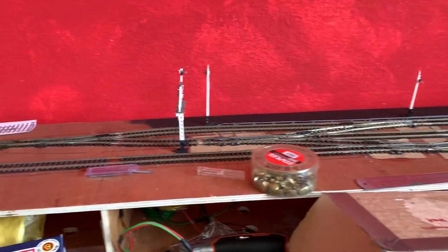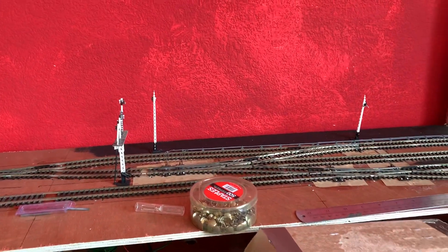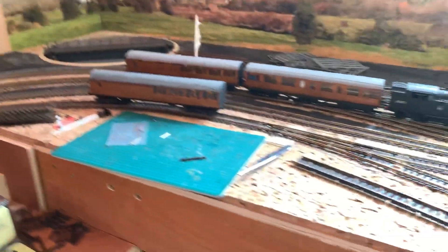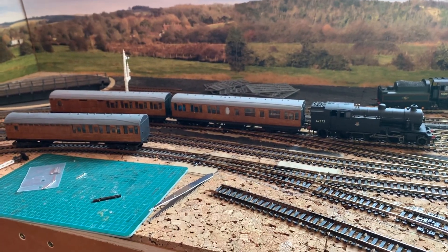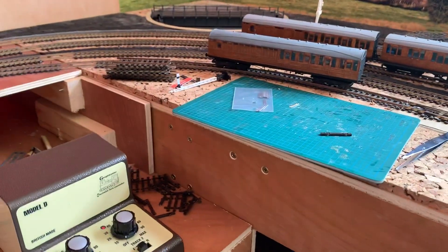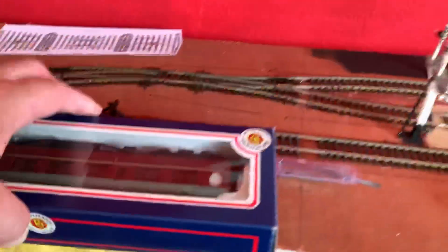Nothing has actually happened on the layout this week on account of my wife being poorly in hospital — unfortunately she had her gallbladder out last weekend and there have been complications from it, so she's had to go back into hospital for another operation. Hopefully she will come out in the next couple of days, and then work on the layout will resume.